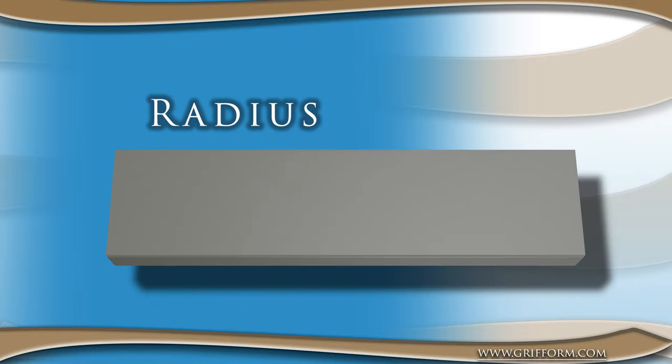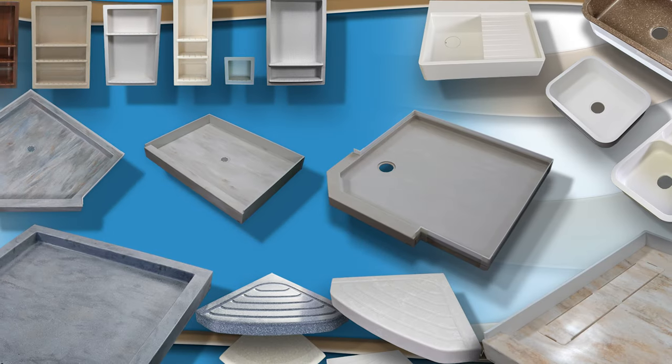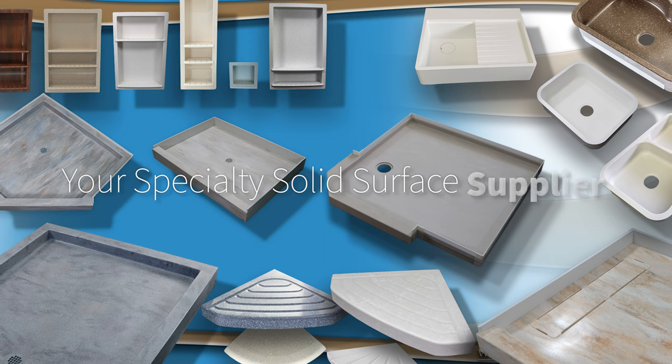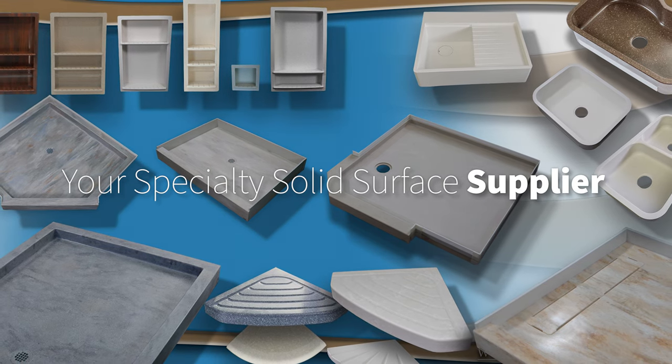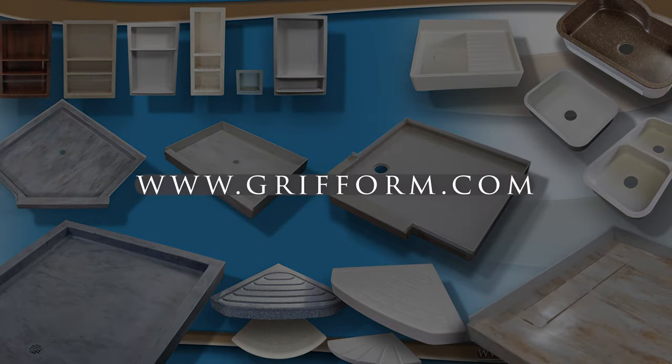No matter which front edge option you choose, Graforminnovation windowsills are sure to provide the durability, functionality, and style that you need for your project. With a wide range of colors, custom sizes, and materials to choose from, Graforminnovation is the perfect choice for anyone looking for a high-quality windowsill designed to last.